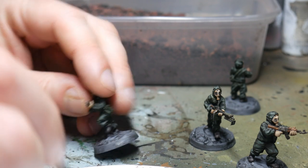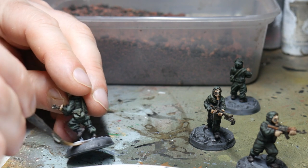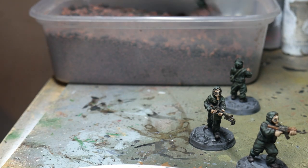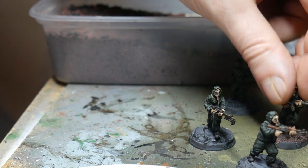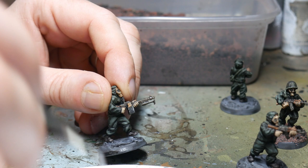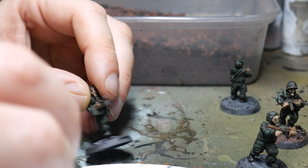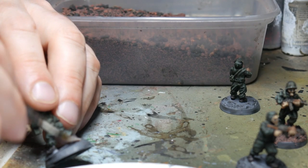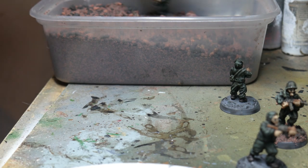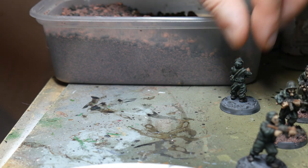When the varnish was dry it was time to finish off the bases. I'm just brushing PVA glue over the top of the base, and then I used my Rubble Mix — a homemade mix of various bits of rubble and tempera paints mixed together. I first made this for some Stalingrad games years ago, but it's been perfectly useful for a lot of science fiction games, especially set in urban areas such as Zona Alpha. The same process applies for all figures: get the PVA into all the nooks and crannies but not on the figure itself, dip it into the Rubble Mix, then tip off the excess and let them dry.